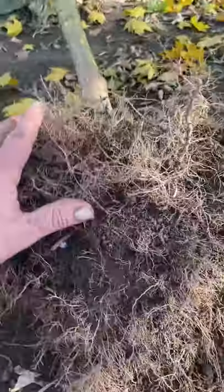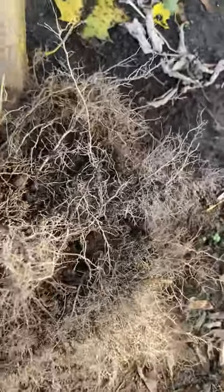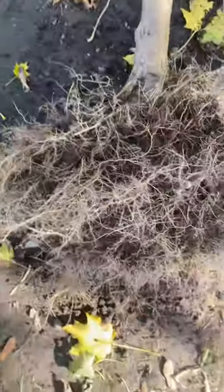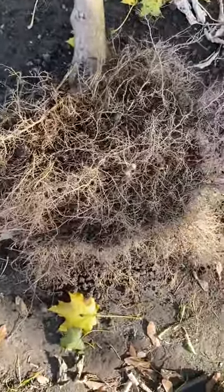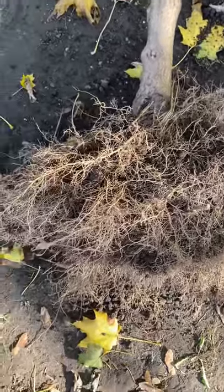I just wanted you guys to see a nice root mass. There you go — pretty incredible, isn't it? And this isn't even a big one; I've got bigger ones I've pulled up in the past. God bless you guys, I hope you're doing well, and that's it.